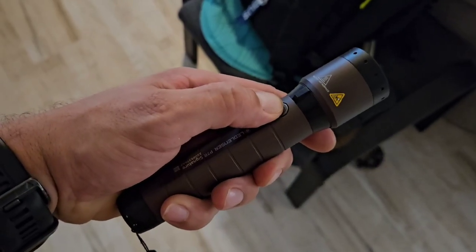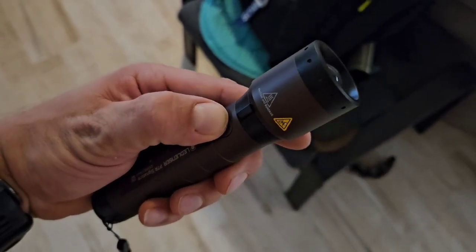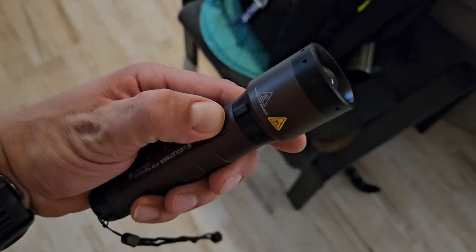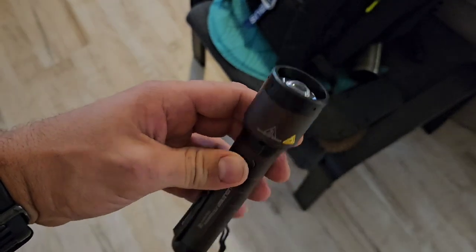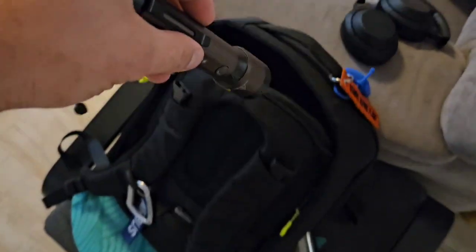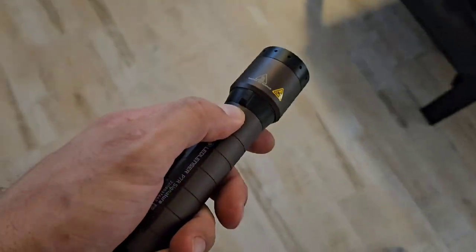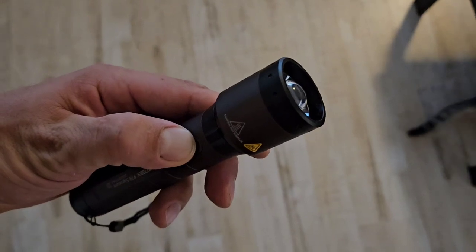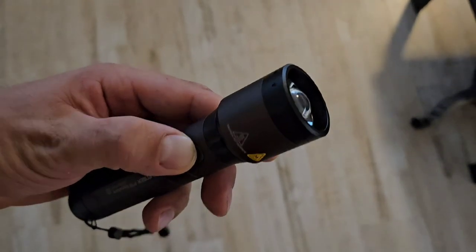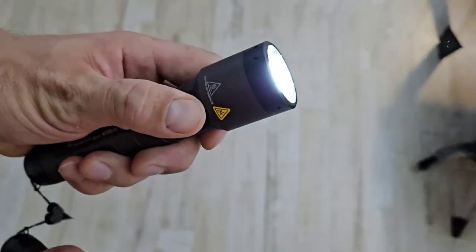Another interesting feature is the transportation lock. Whenever you activate it, the torch will not switch on. So whenever you have it in your backpack it will not accidentally switch on and damage items in your backpack. It's very simple to activate or deactivate — just hold the button for 5 seconds and the light will flash, telling you whether it's locked or unlocked.